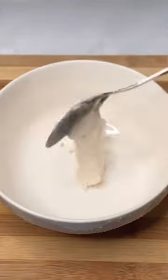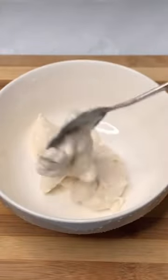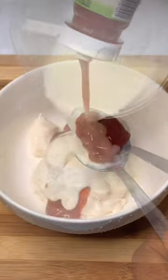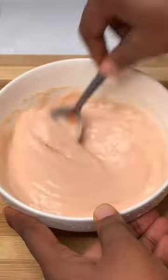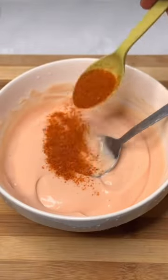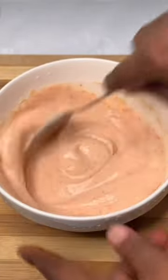Easiest homemade shawarma: first, bring a bowl, add your mayonnaise, add your ketchup, add your milk. Mix together properly until it's properly mixed. Then add your dry pepper — it's optional. Then keep aside.